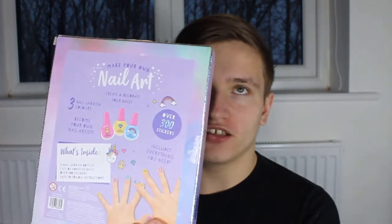What's up guys, today I decided to do something a little bit different. Today I decided to do a nail art kit thing. I got this from the Bargain Store and you guys know how much I love the Bargain Store. I can not count the amount of times I've done Bargain Store videos on this channel.